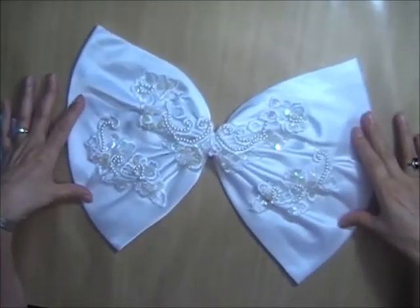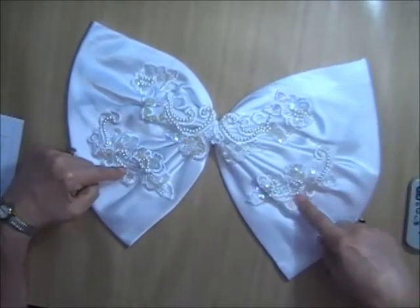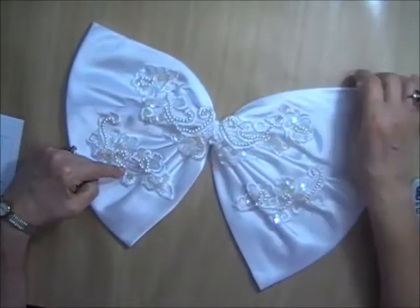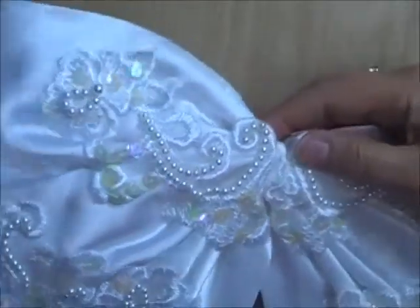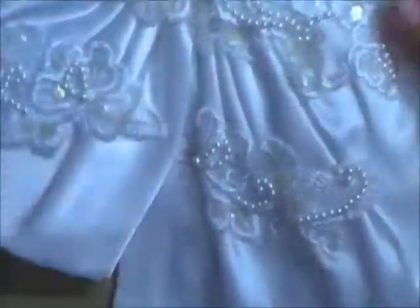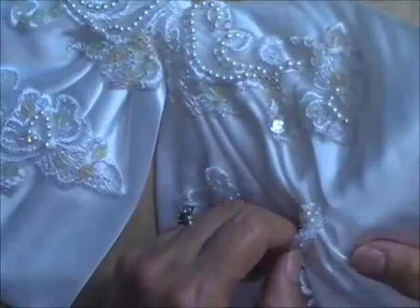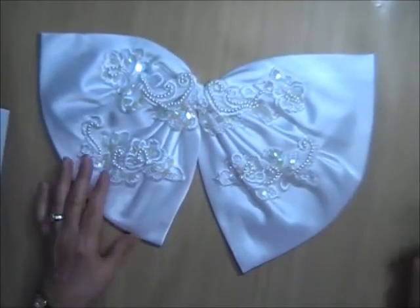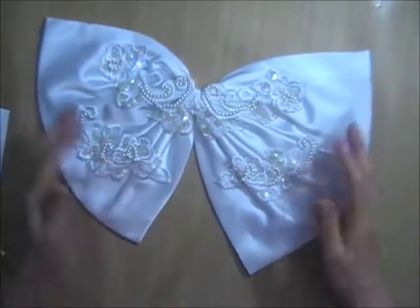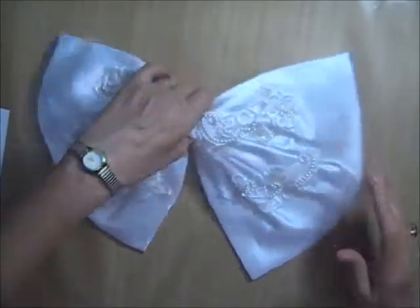Bow number five is a simple bow — actually a single bow with three appliques on it with slightly iridescent sequins and nice beadwork; the appliques are fairly heavily beaded. These will definitely come off — they're barely held on by a couple of stitches. Bow number five measures 15 inches by about 11 inches and I'm asking $2.50. I only have one.